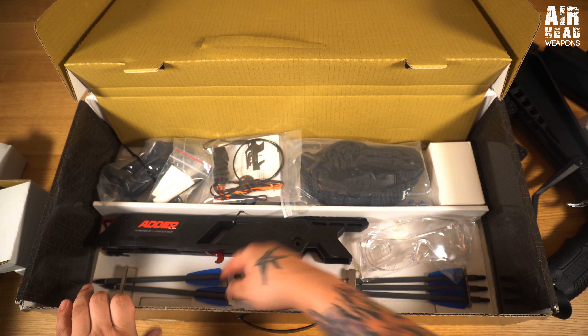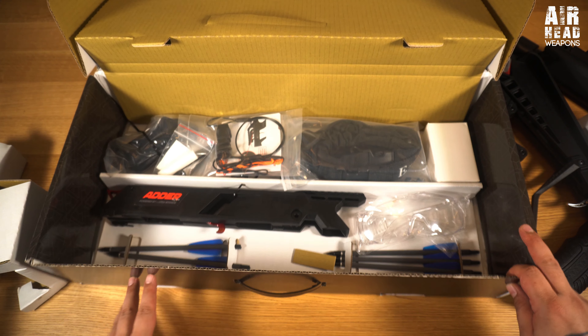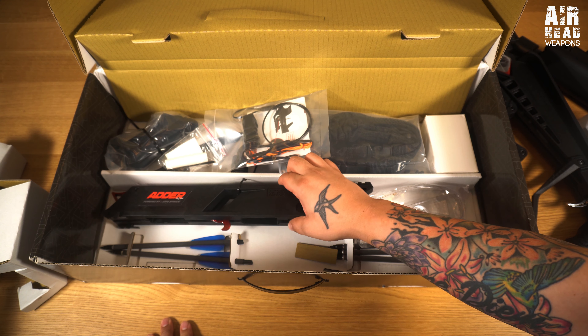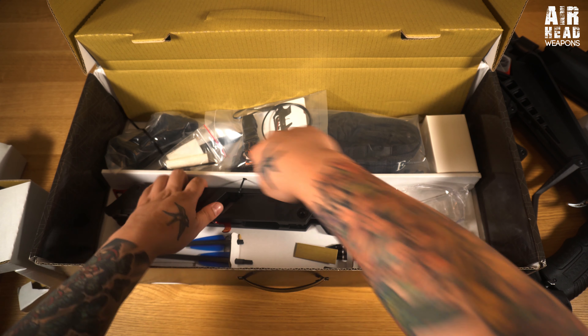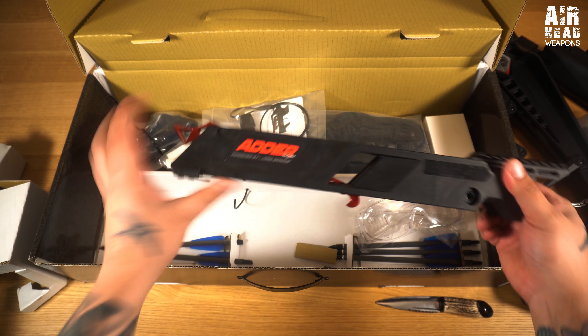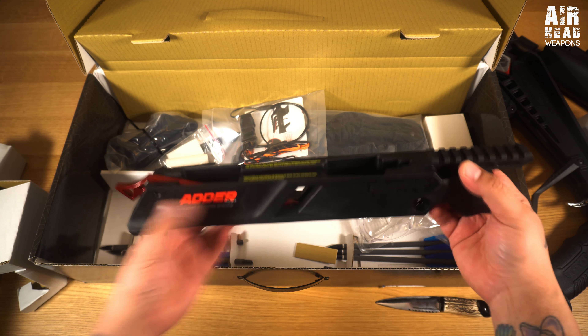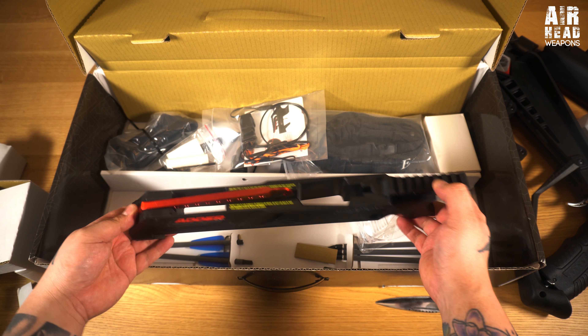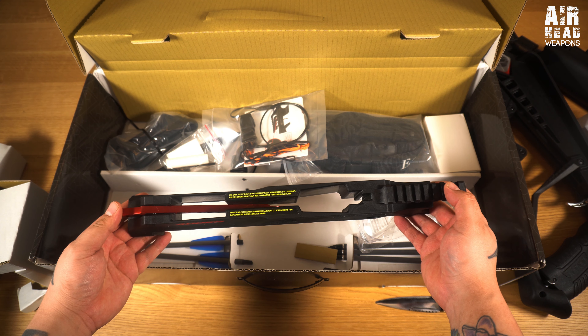Here we go - it comes with bolts. I actually bought a load of bolts myself because I wasn't sure if that was going to happen. And that's the magazine - pretty cool. You can get this without the magazine and I think it's 100 quid less.